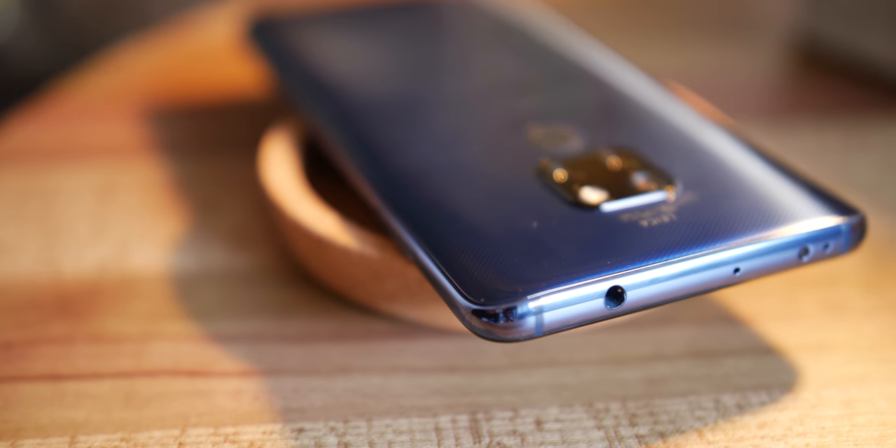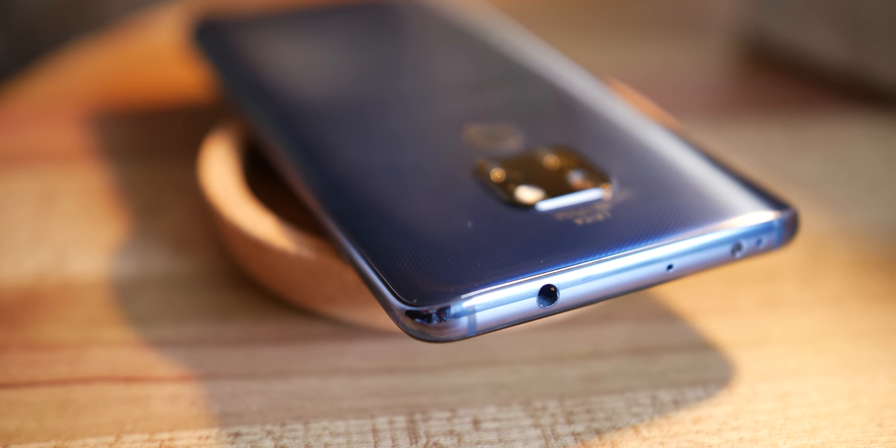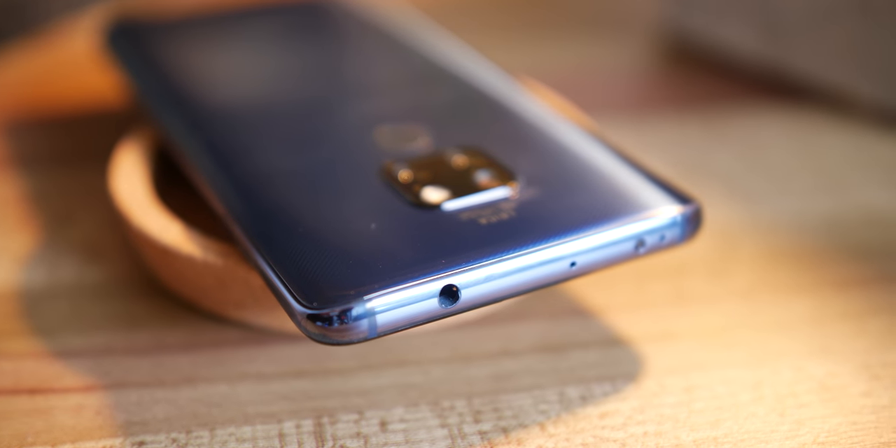Usually you see downgrades in certain areas, but the Mate 20 has one piece of hardware not found on the Mate 20 Pro, and that is the headphone port. I don't like the top positioning personally, but I'm glad that there is an option to plug in a pair of headphones if needed.